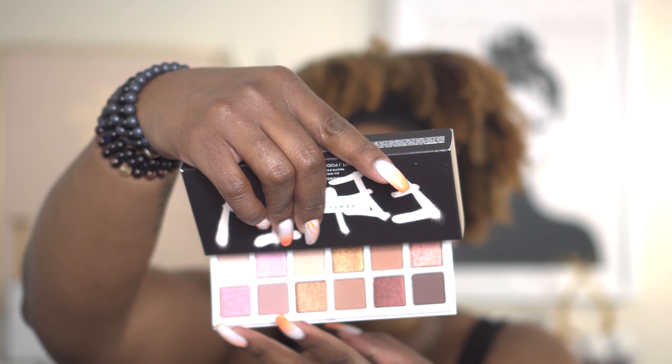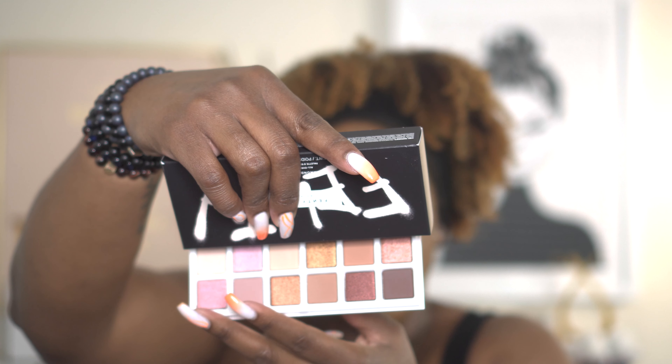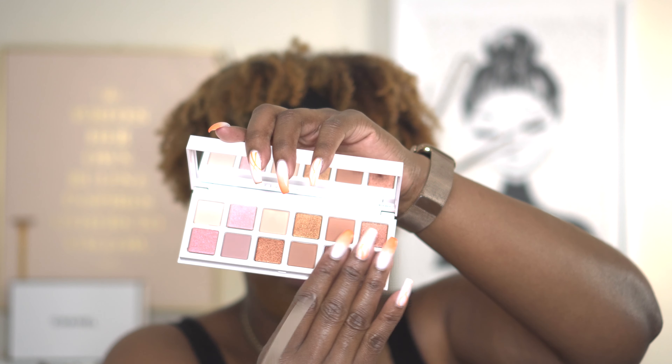Look at that — it just looks like two palettes in one. This six shades look like one snap palette, and then this six shades look like another snap palette. Honestly, the colors look pretty good. I'm probably drawn more to this side of the palette because it has more of what I'd consider warmer shades, but these other shades over here will probably perform very well. This palette has 12 shades total.